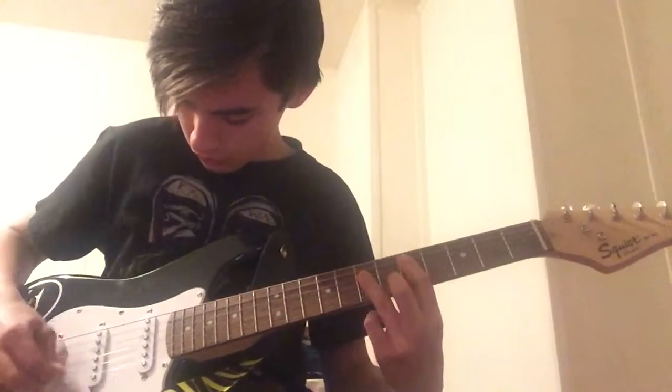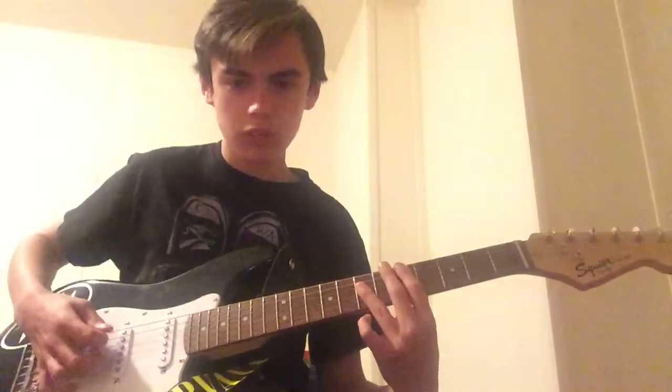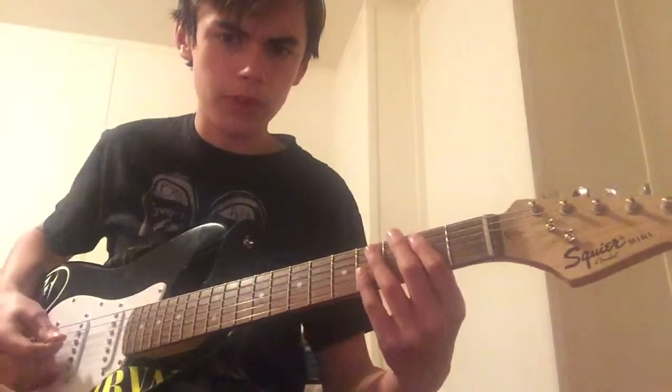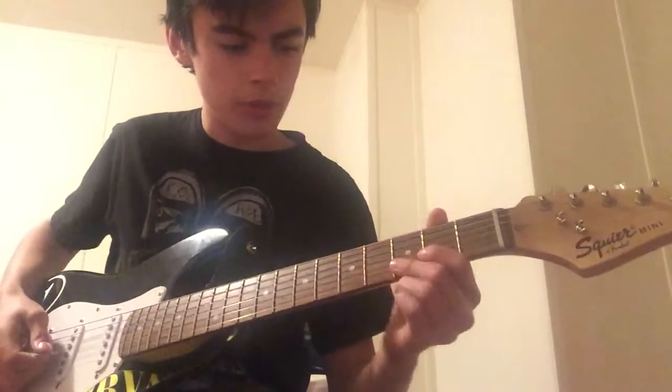So instead of just playing it the simpler way, playing it that way adds something to it. The other way — the Kurt Cobain way — is played like this. The first two chords are the same.